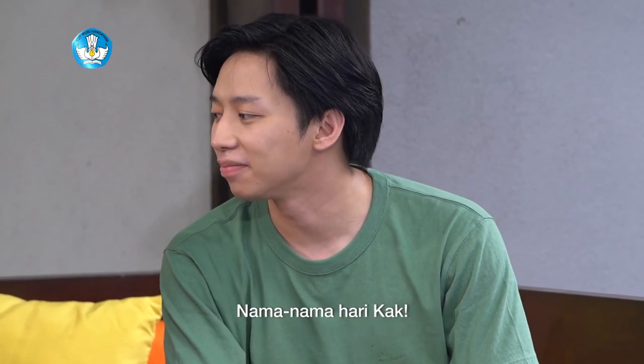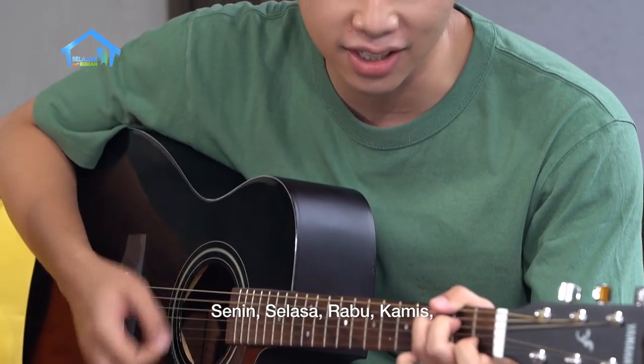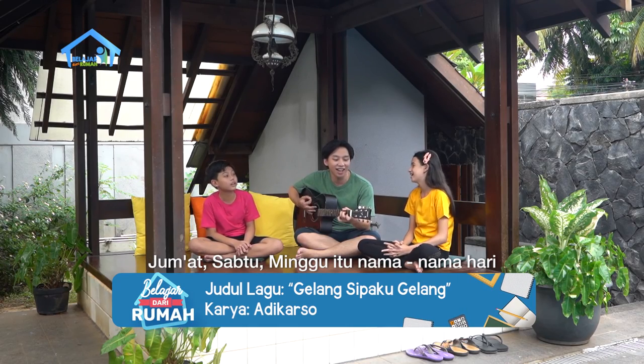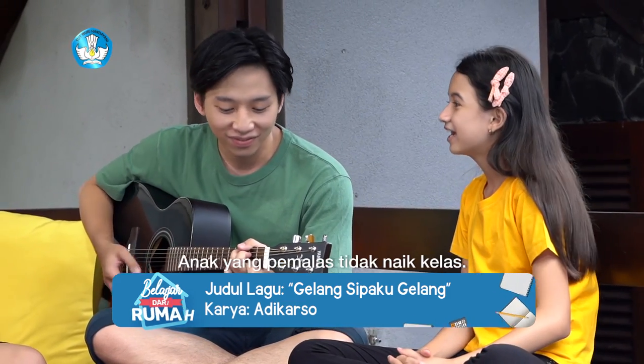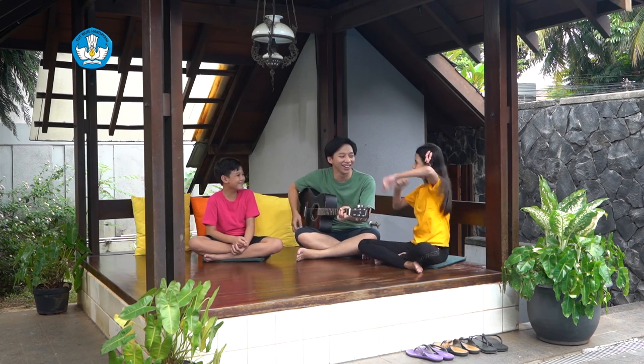Sekarang mau nyanyi lagu apa nih? Nama-nama hari, Kak. Oke! Tiga, dua, satu. Senin, Selasa, Rabu, Kamis, Jumat, Sabtu, Minggu itu nama-nama hari. Rajin belajar lekas pintar, anak yang pemalas tidak naik kelas. Ya, betul. Wow, let's go!